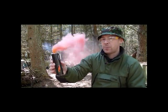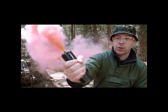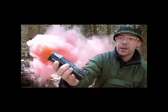The smoke is being dispensed from the top — just to prove a point here, I've got a good tight hold of this unit and it's not burning my skin at all. This is the red smoke grenade.